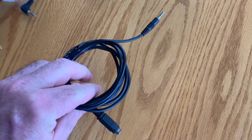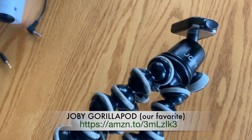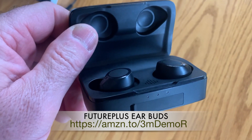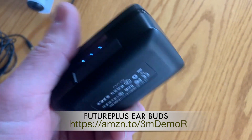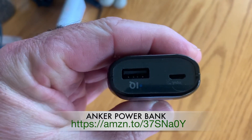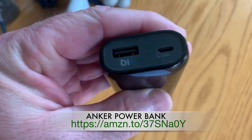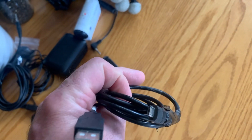We have an extension cable for your microphone source — you can plug in either the lapel or the Rode video microphone. The Joby GorillaPod is great for mounting microphones or camera equipment — you might want one or two. The Future Plus ear pods are amazing, lasting two and a half to three hours on a full charge, with a charging case — way better than Apple AirPods for a fraction of the price. The Anker power pack has a mini USB and regular USB for charging in and power out.